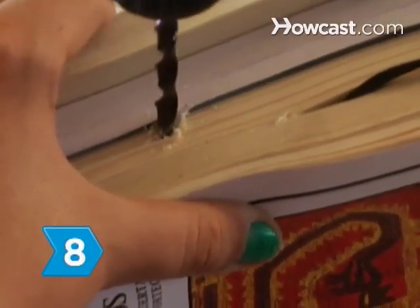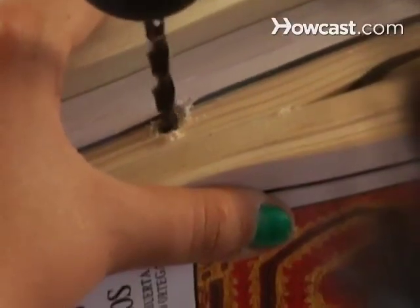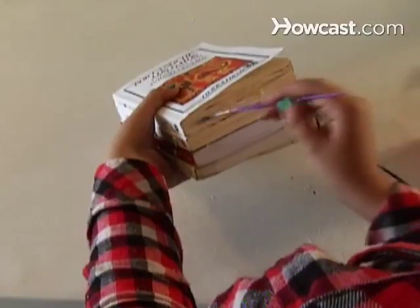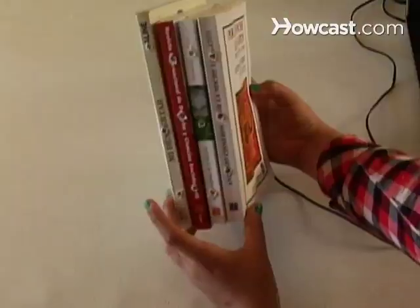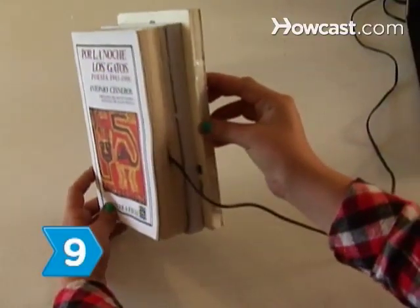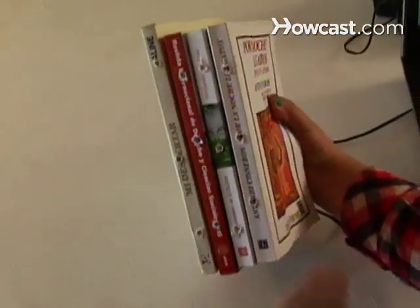Step 8. Cut a hole slightly larger than a quarter in the back cover of the center book, opposite the spine, to allow air to flow. Then brush glue along the pages to keep them from vibrating when sound comes through the speaker. Step 9. Mount the books and enjoy listening to your favorite artists.